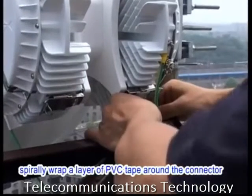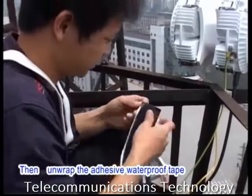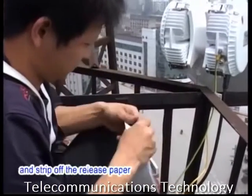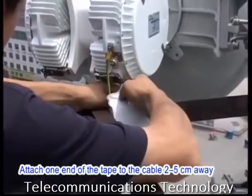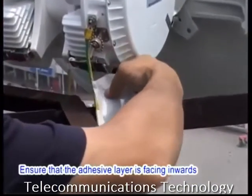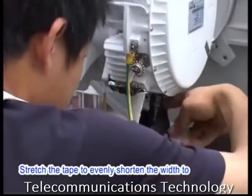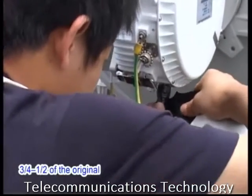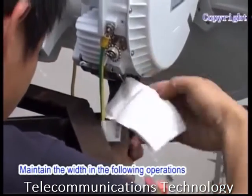First, spirally wrap a layer of PVC tape around the connector. Then unwrap the adhesive waterproof tape and strip off the release paper. Attach one end of the tape to the cable 2 to 5 cm away from the connector. Ensure that the adhesive layer is facing inwards. Stretch the tape to evenly shorten the width to three-quarters to half of the original. Maintain the width in the following operations.